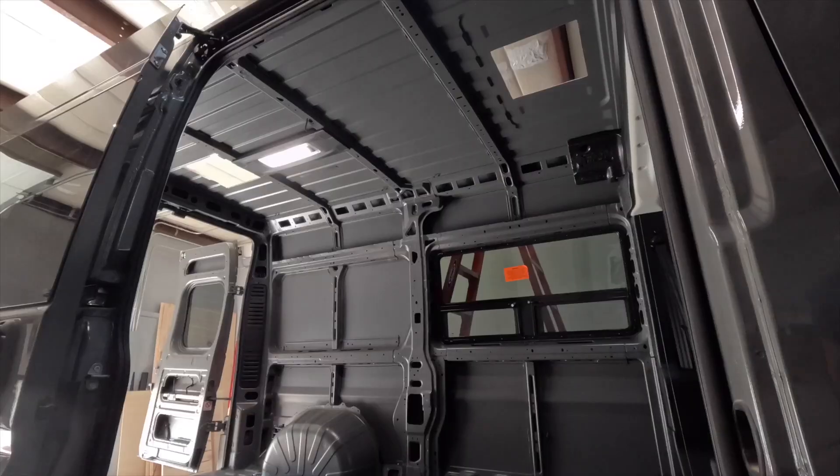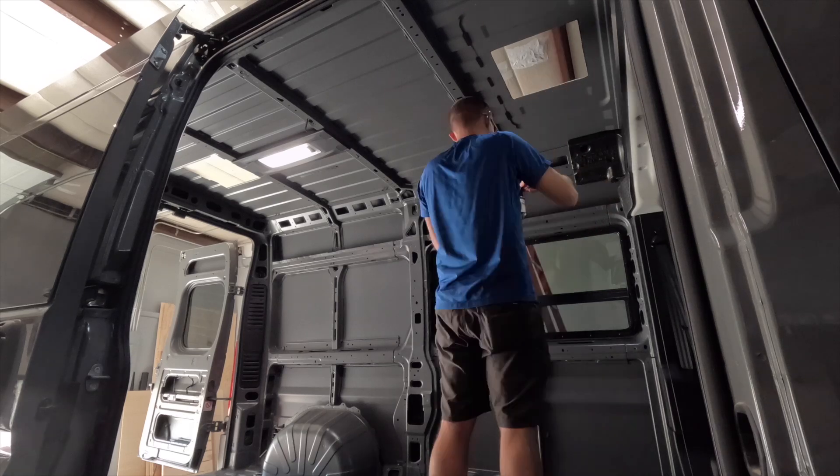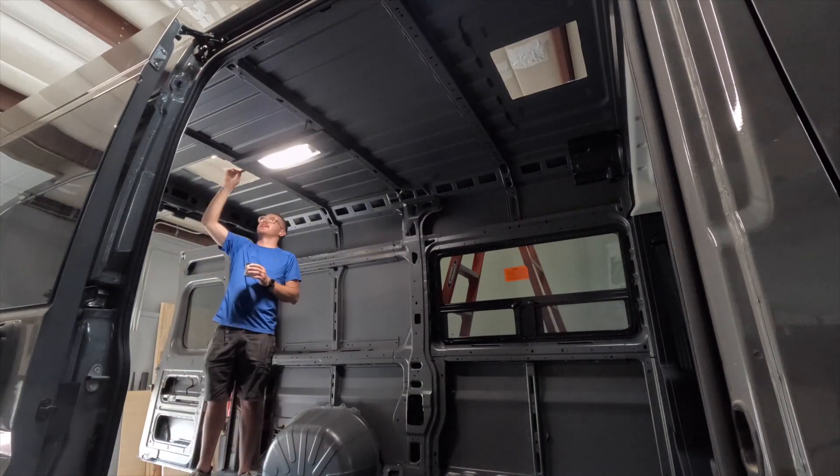My holes are all cut, I've cleaned around the edges, and I've applied enamel sealant around all of the edges. Now I'm going to let that sit for a couple of hours, then swing back to it and we'll start plugging these holes.